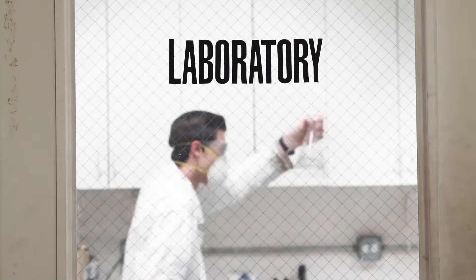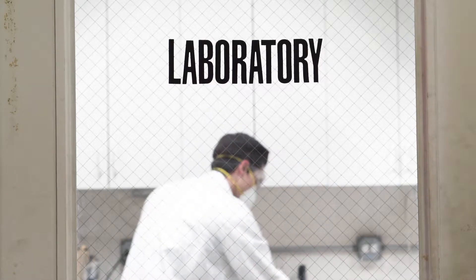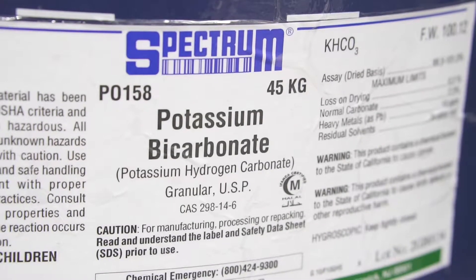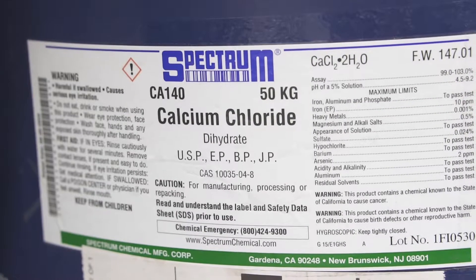The water itself is purified by filtration, reverse osmosis, UV sterilization, and ozonation. Minerals such as potassium bicarbonate, magnesium chloride, and calcium chloride are added to enhance the flavor.